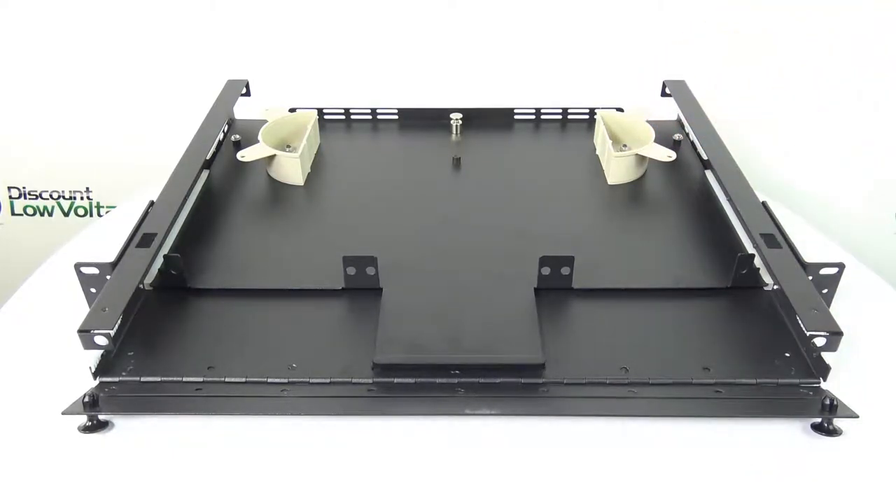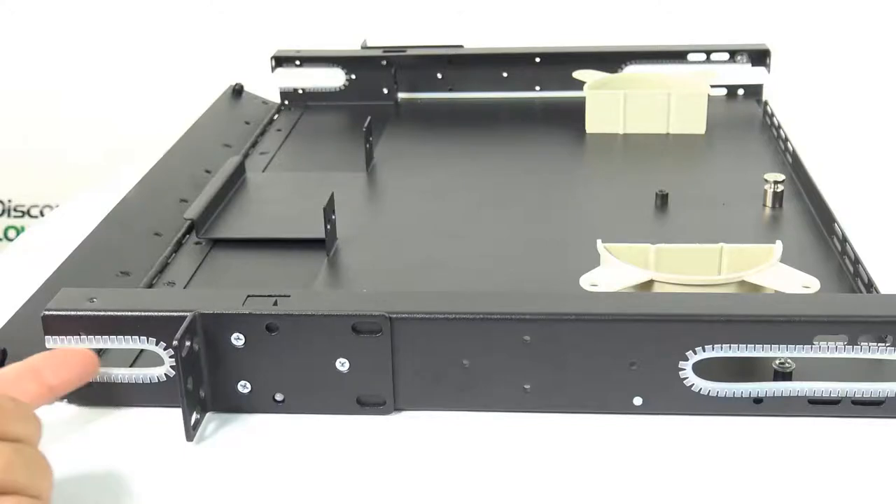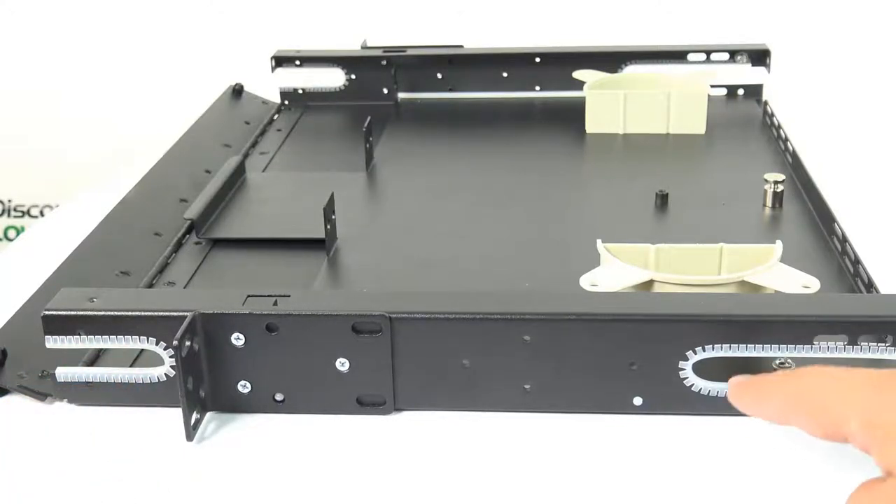Panel positioning for easier patch cord access, and round edge plastic fiber saddles for easier patch cord routing.